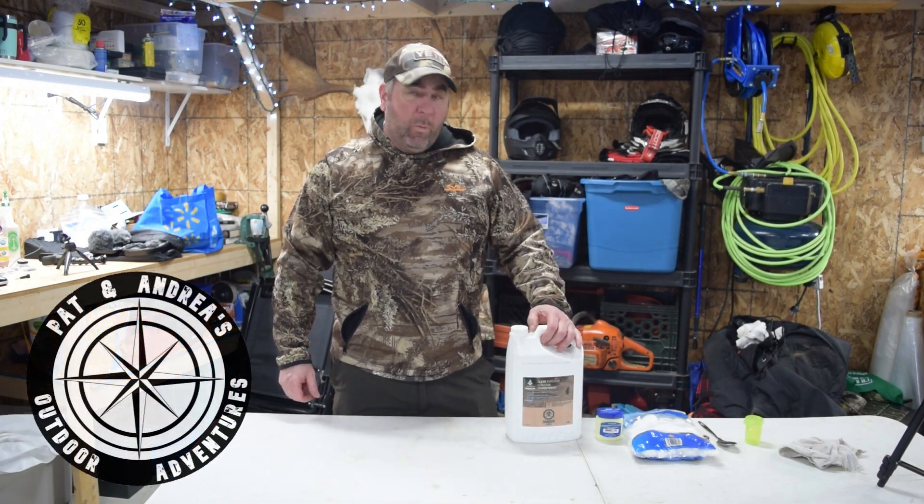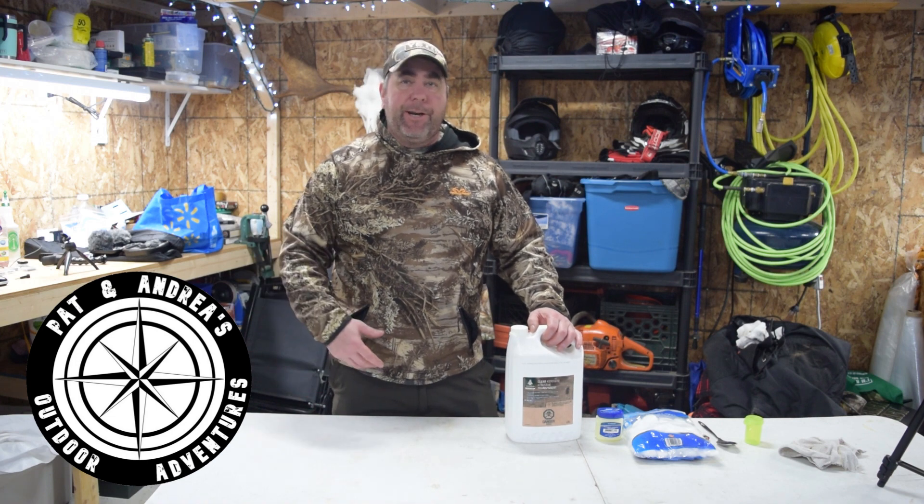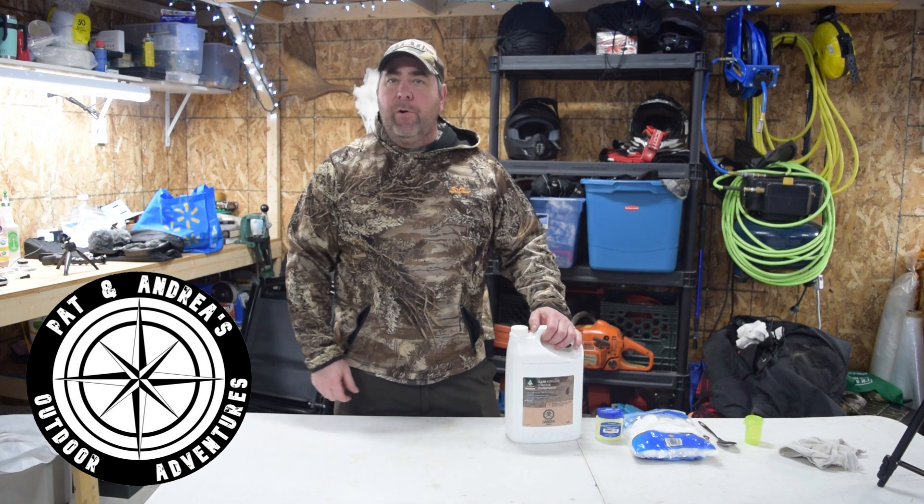Hi everyone, so today we're going to do a short video on what I use when I want to start a fire in the woods — when I'm hunting, fishing, quadding, whatever. I want to start a fire in the woods.